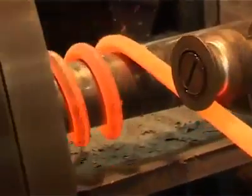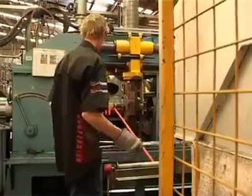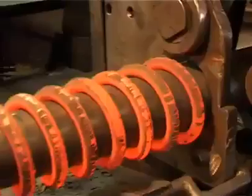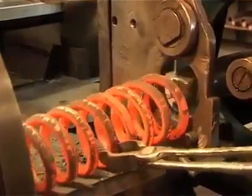The spring steel wire is heated to almost 1000 degrees Celsius in a walking beam gas furnace before being coiled on a CNC computer controlled coiling machine. Hot coiling produces consistent results in the finished spring.